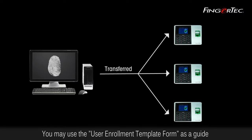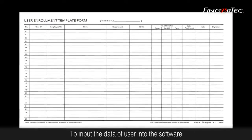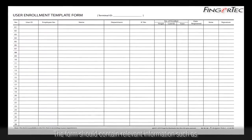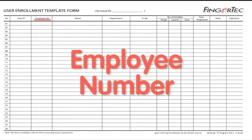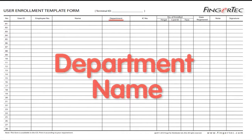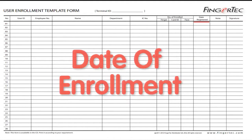You may use the User Enrollment Template form as a guide to input the user data into the software. The form should contain relevant information such as reader IDs, user IDs, employee number, staff name, department name, IC number, quantity of fingers enrolled, and the date of enrollment.